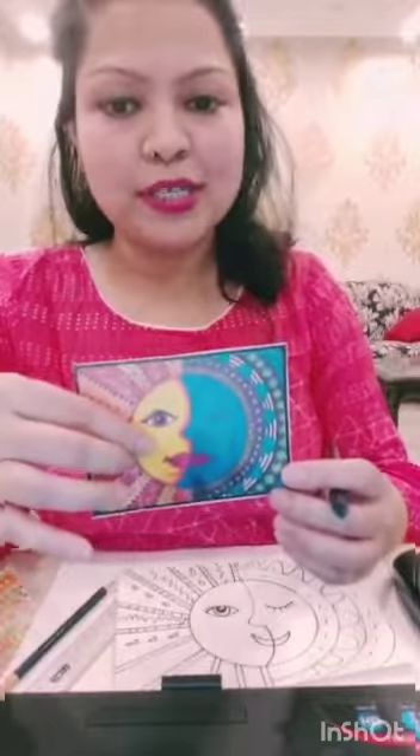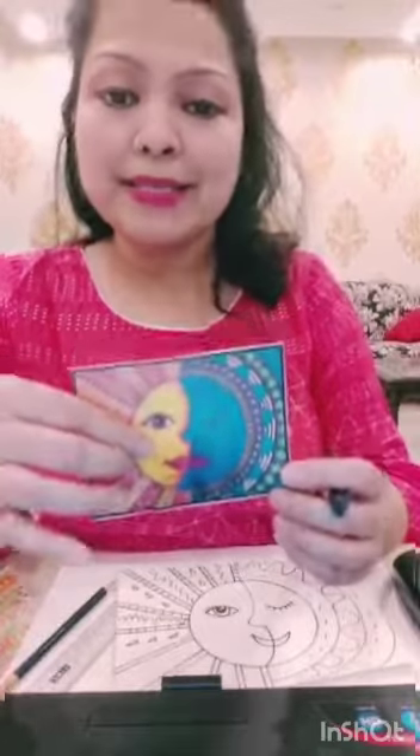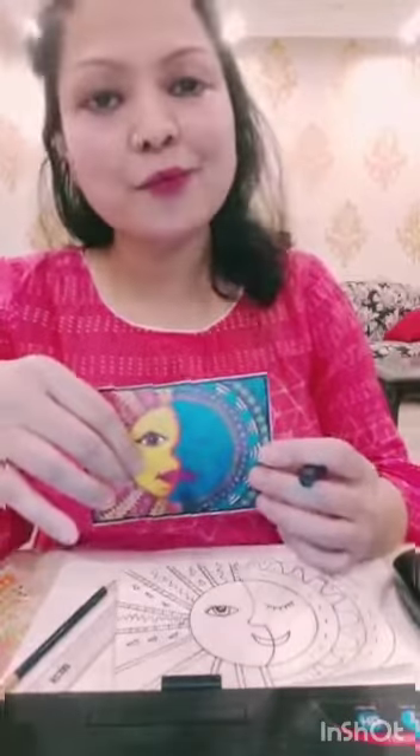I hope you have enjoyed this beautiful Mexican sun and moon art. Thank you. Have a bright day.